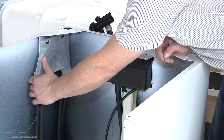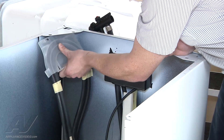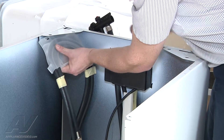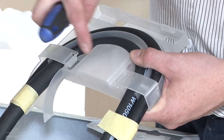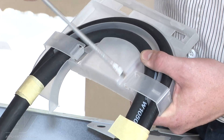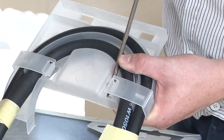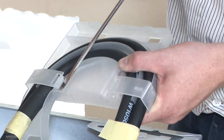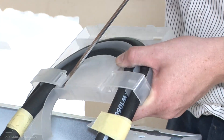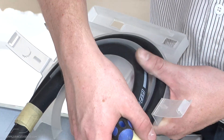Now we've got to remove the hose from this plastic housing here. This is for a J-trap. You're just going to lift up on it and pull straight up. Notice the pins here. Now we're going to release the hoses from each side. Take a flat head screwdriver and release the clips. Then pull each hose out.